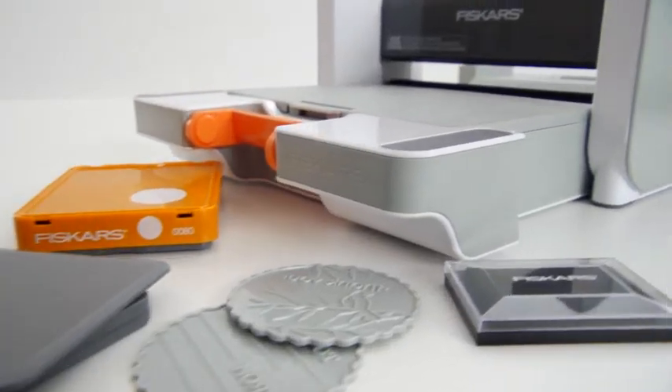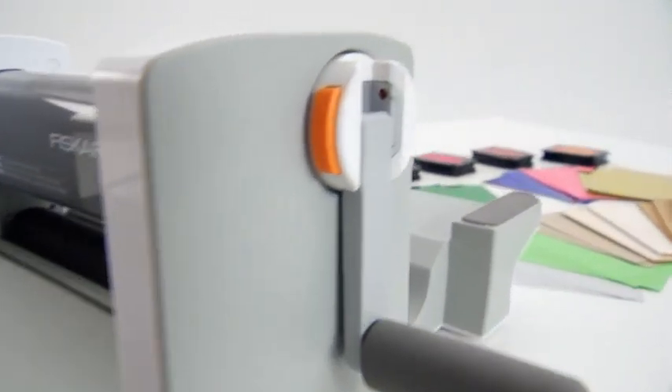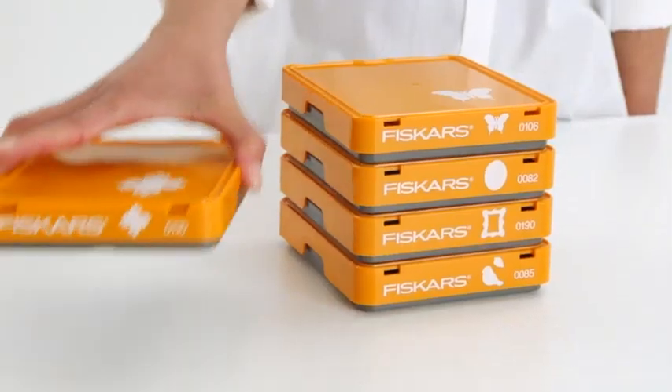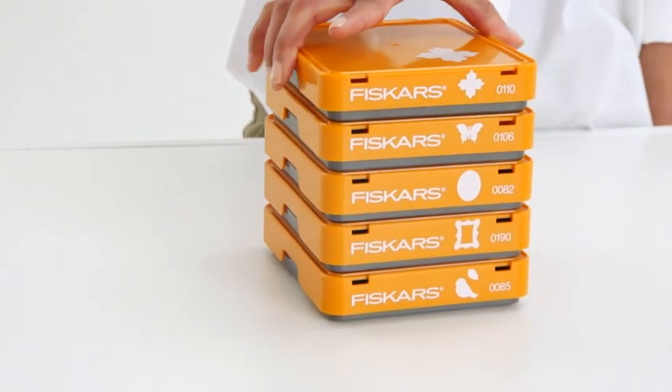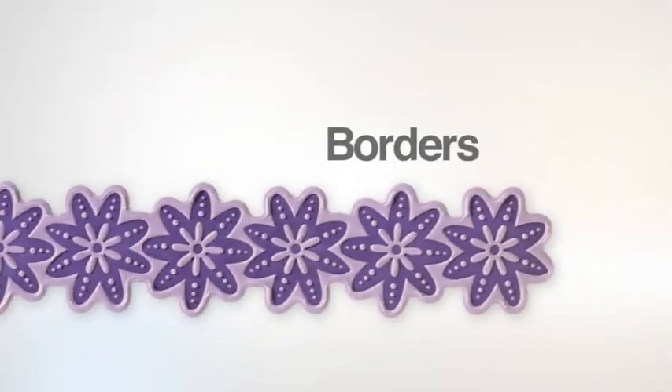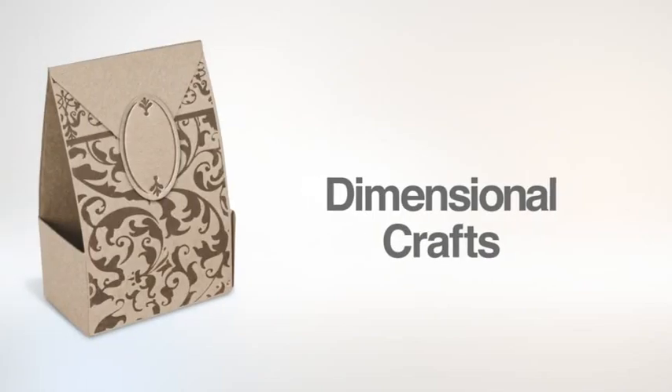For a full spectrum of results with just your starter set, mix and match different inks and materials. Expand your creative possibilities with design sets that cut thick materials or intricate shapes, border design sets, or design sets that create dimensional crafts.